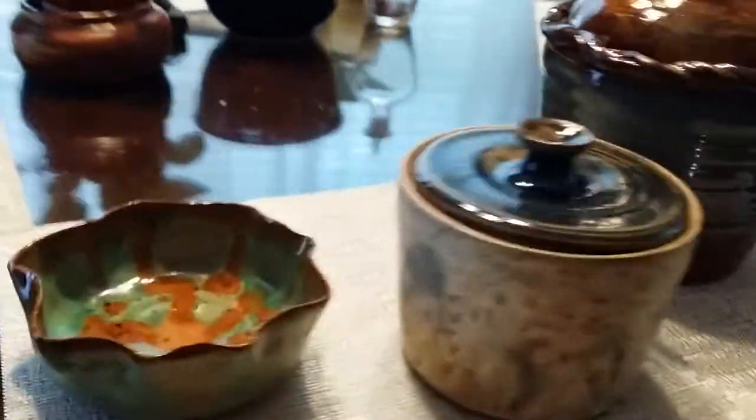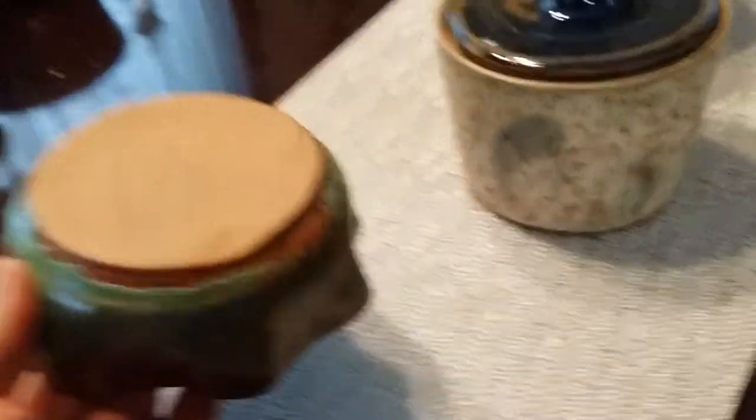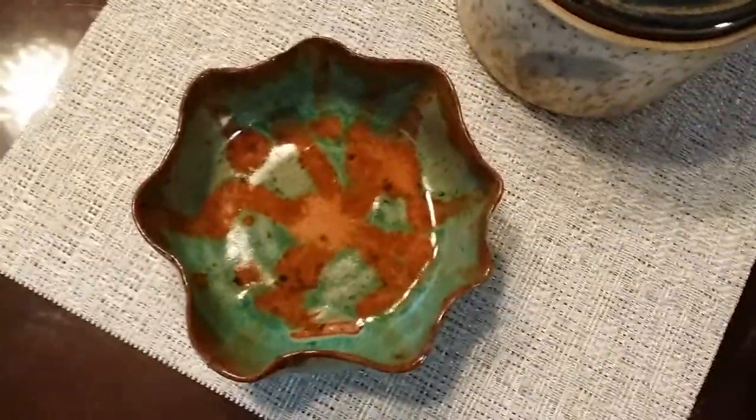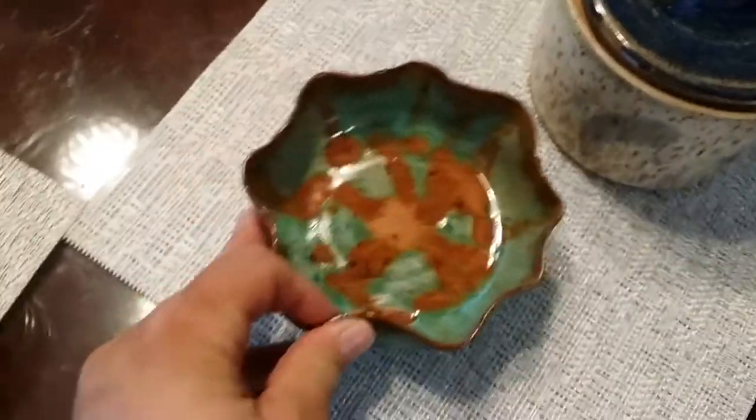This piece here I made as well — it was a pot that wasn't staying up, so I put it upside down and formed it upside down. Francis glazed it and she did a really interesting glazing on it, so I like the way that came out.